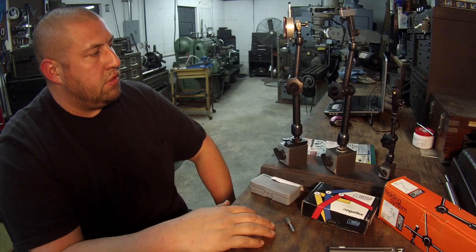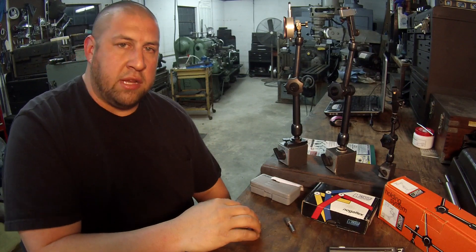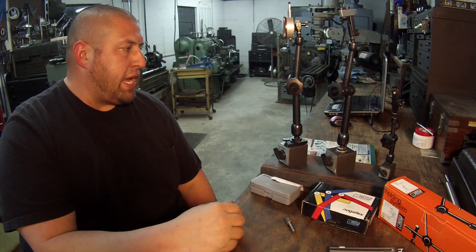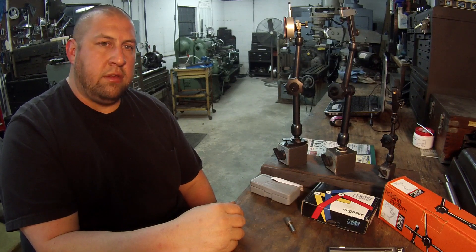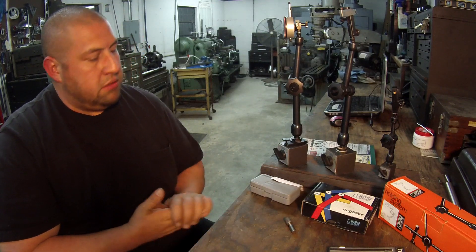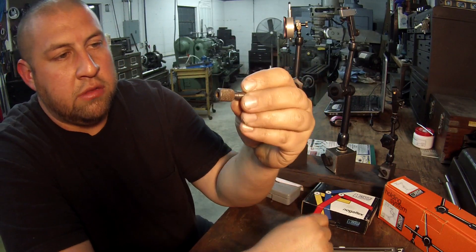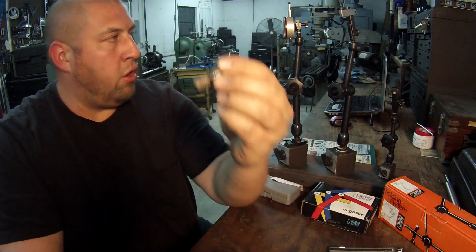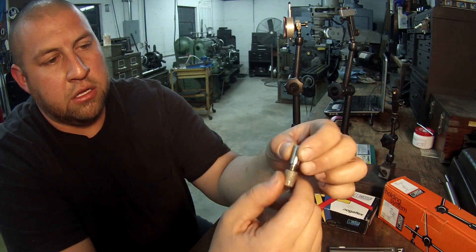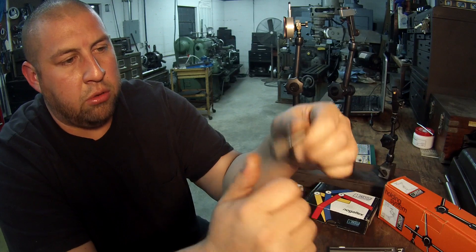That's about it. This is a really nice product and I recommend it to anybody looking to upgrade their indicator holding system. Check out Noga, buy one and give it a try. As one last example, this little piece I made — a 3/8" cold roll shank threaded quarter-28 with a small finger nut — is what I'm using to mount the camera on another indicator holder right now.